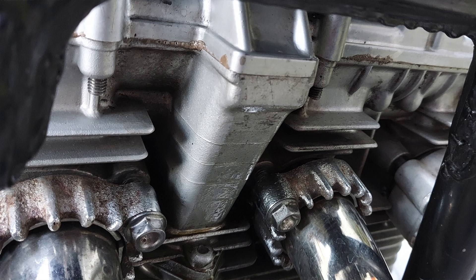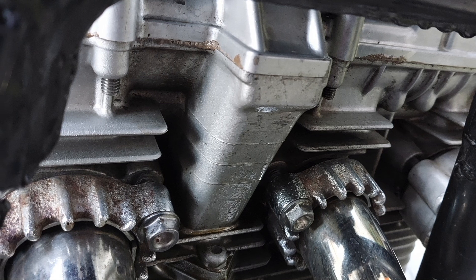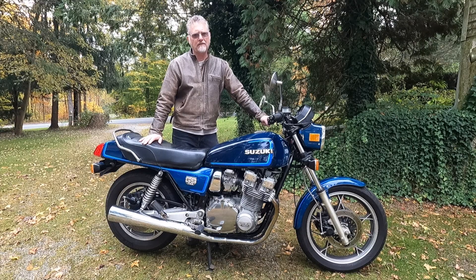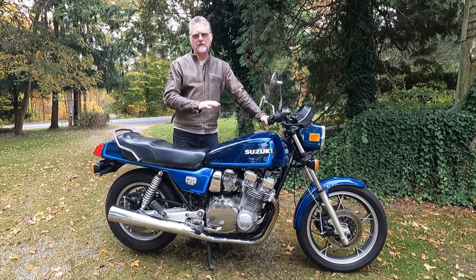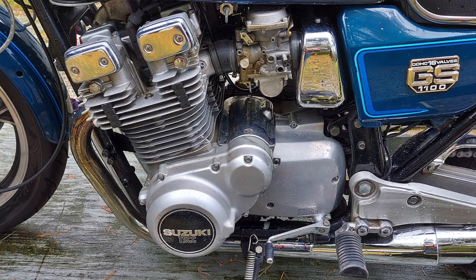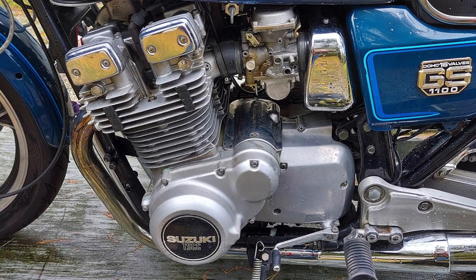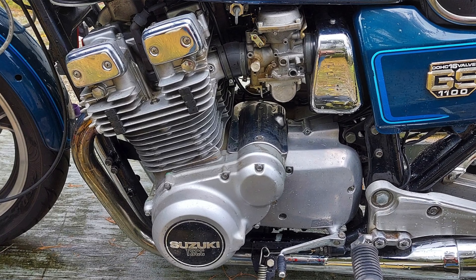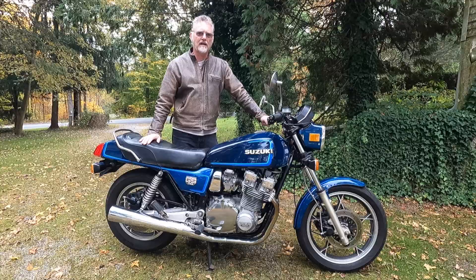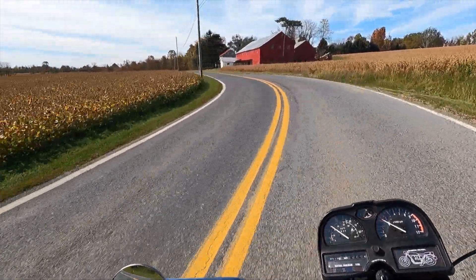As I was running the bike in the driveway to test the charging system, I noticed a significant amount of oil leaking from the valve cover gasket, so that definitely needs to be replaced. It's a great excuse to go in and check all the valve clearances and make sure those are within spec — I'll do that at the same time I replace the valve cover gasket.